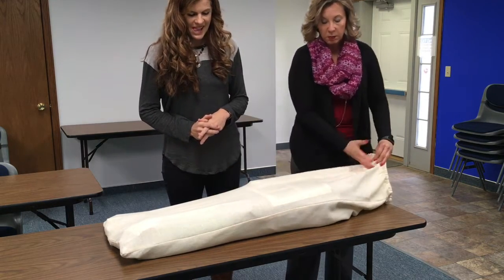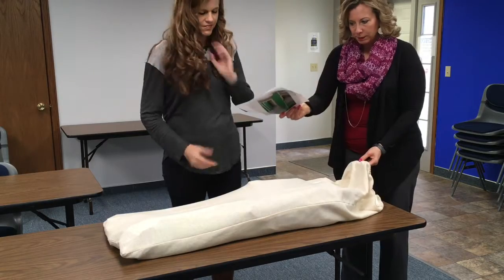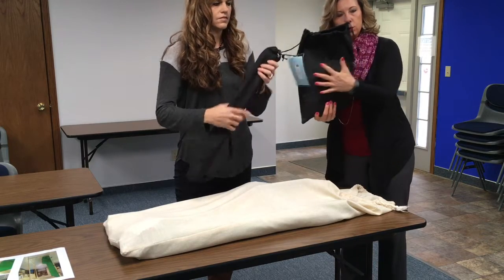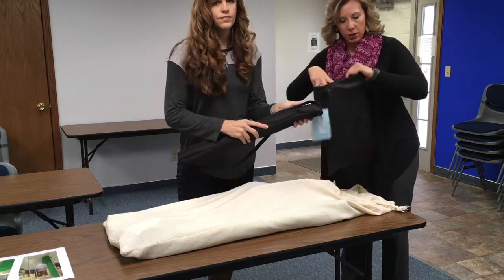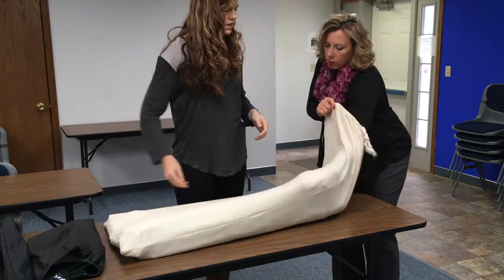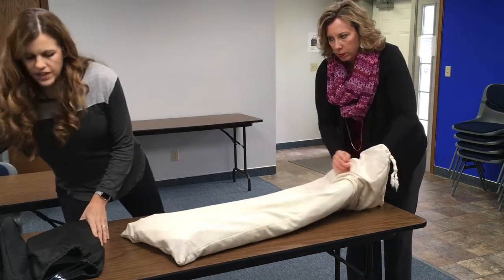The kit comes in this big bag. In the bag are instructions, a tripod, and microphones — there are two different options and you'll see them as we set up. There's also an iPad and a charger if you need it, and we'll explain a little bit more about that.